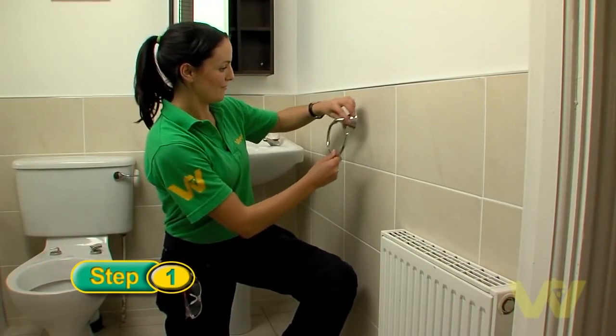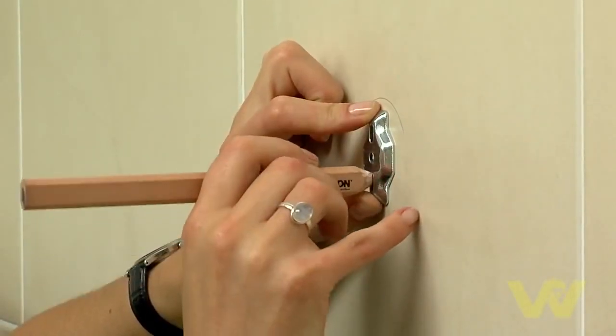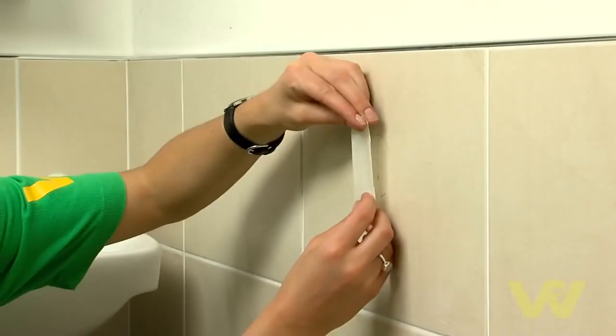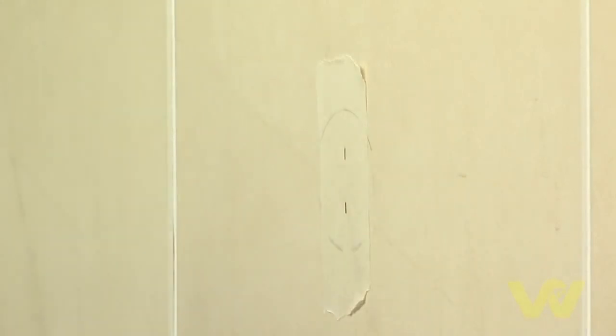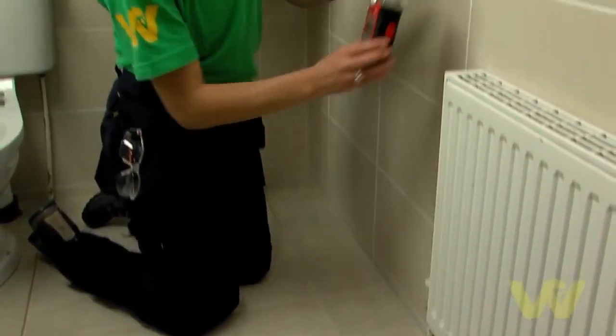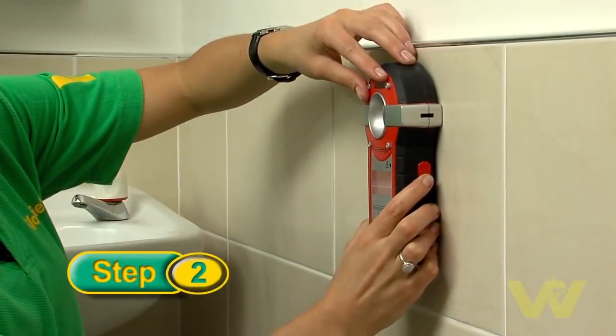Choose where you're going to place the towel ring on the wall. Mark the drill holes with a pencil. Place masking tape on the area and mark the holes again on the tape. To make sure there are no wires or pipes running behind where you're going to drill, use a multi-purpose detector.